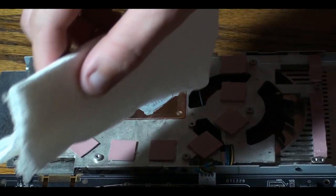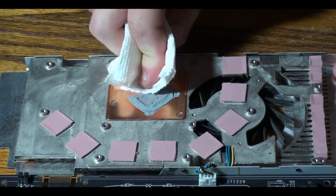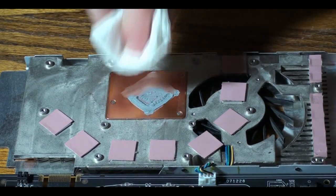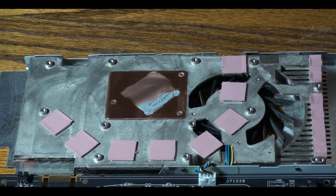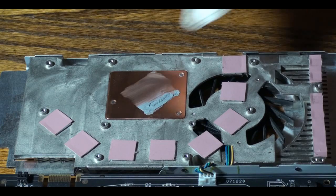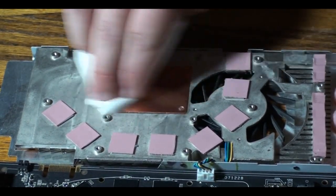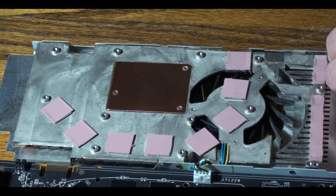Once you feel that you got most of the dust out, take your paper towel again and damp it with some rubbing alcohol. And wipe off the leftover compound that was originally on there on your top copper plate. Now what you want to do is just keep going until all of it is off. And it should look pretty shiny — it should look like a mirror.